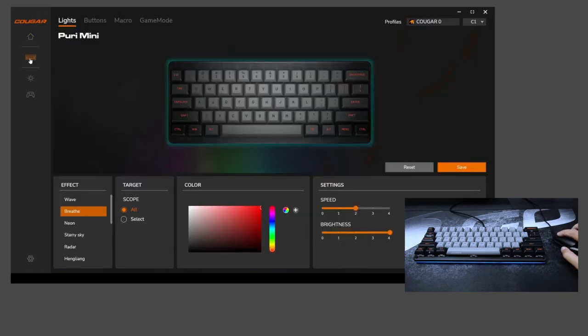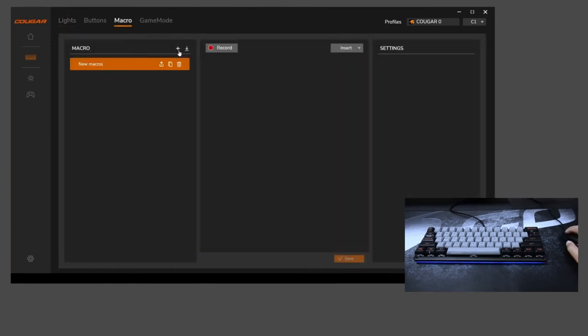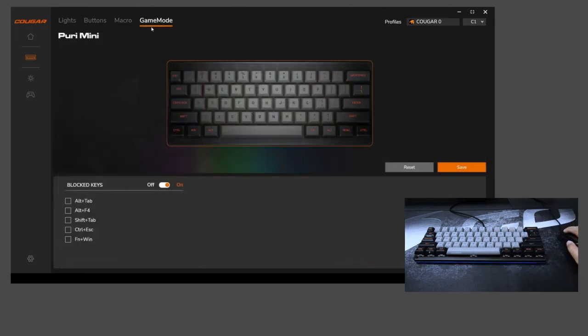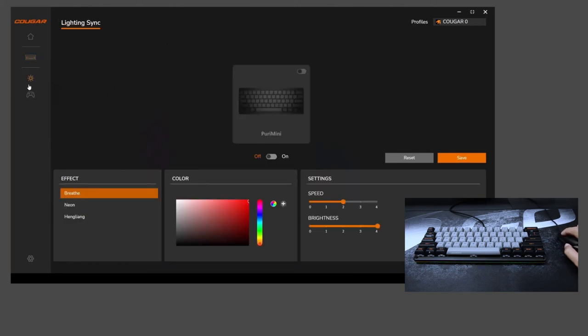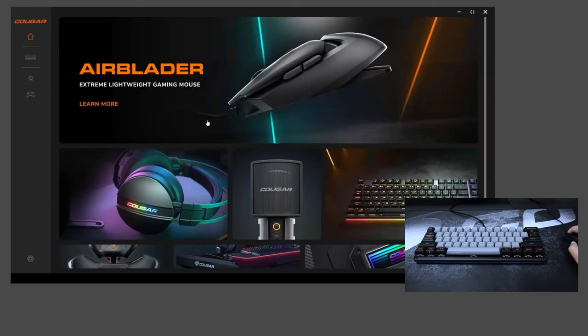Puri Mini comes with 3 profile keys, allowing you to save and switch 3 custom profiles for different macros, RGB lighting, and more. Execute commands on the fly with shortcut keys that feature side printed function icons. For more custom functions, just use the new CougarPix software. CougarPix is advanced integrated software that builds an intuitive and effective user interface. Its diverse functions allow you to operate the full customization with supported Cougar products.